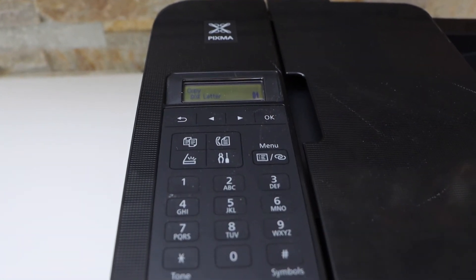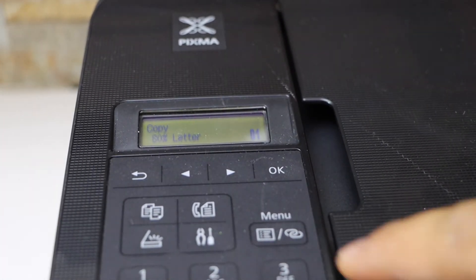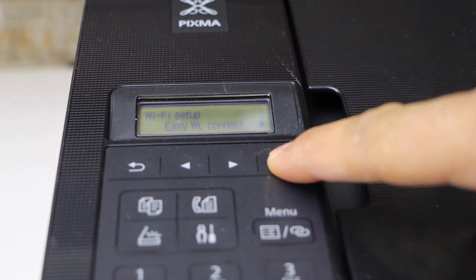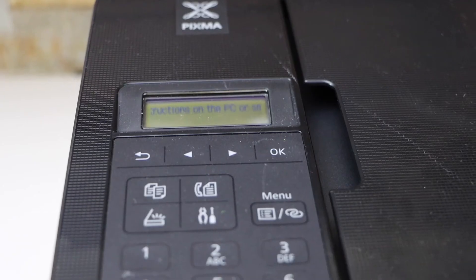Next is to do the wireless setup of this printer so that we can use it for wireless printing and scanning. Click on the settings icon — it will go to setup mode. Click Wi-Fi Setup, then Easy Wireless Connect, and follow the instructions on your smartphone.